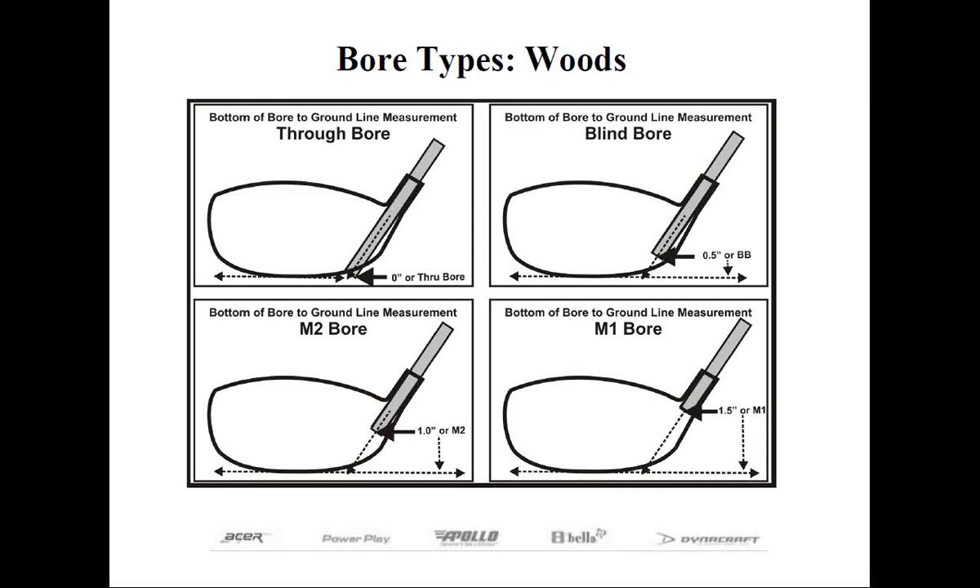This may seem confusing at first, but it will make perfect sense once explained. In the early days of woods, when they were actually made out of wood, the shaft penetrated through the sole of the club — we call these throughbores. There was extra work involved to finish the shaft flush with the sole and put a plug in the hollow-tipped steel shaft. Years later, club makers figured out they could reduce the insertion depth so the shaft went to the very bottom of the sole without going through — eventually called blind bore — which saved time during assembly.